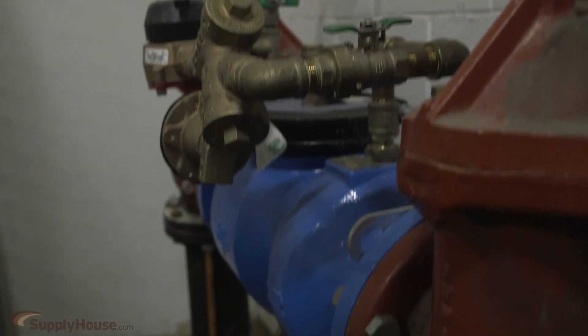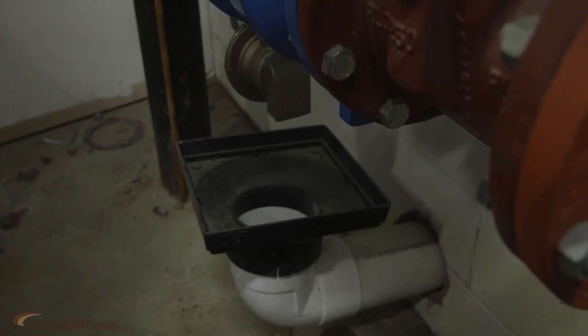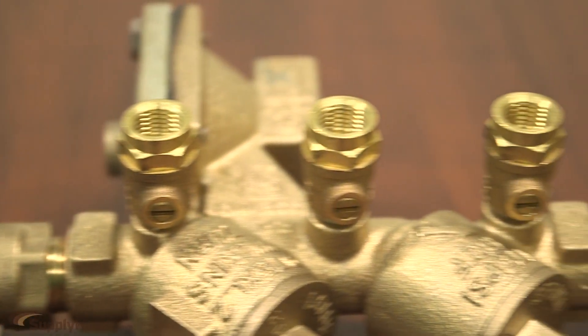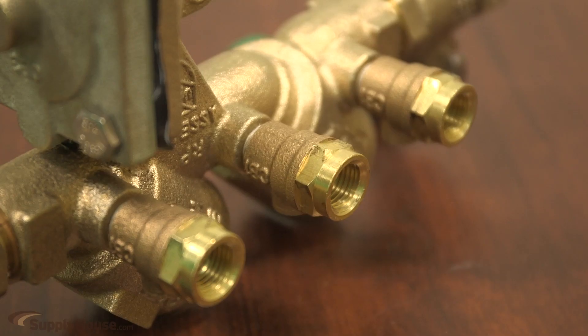There are many code requirements around installing an RPZ that must be adhered to. These range from the unit's manufacturer to the strength of the check valves and will vary depending on where you are located. We sell test kits that will help you prepare for inspection. Connecting to the test cocks, these can determine the max pressure each chamber can withstand, ensuring it hits the required levels.